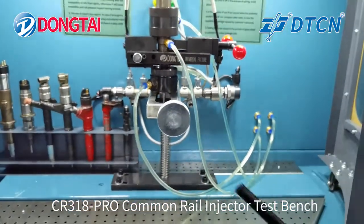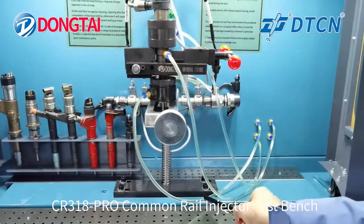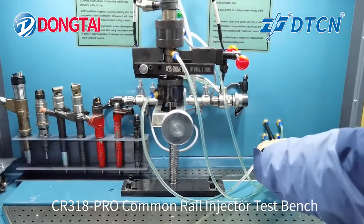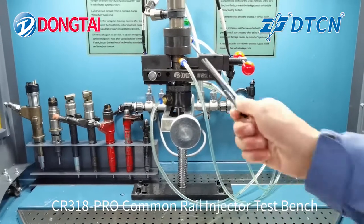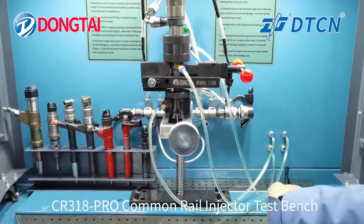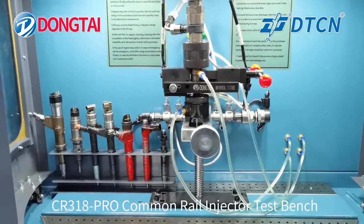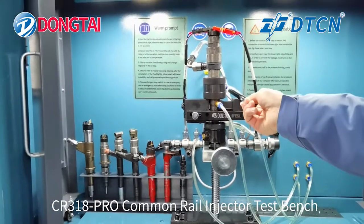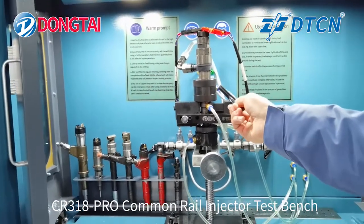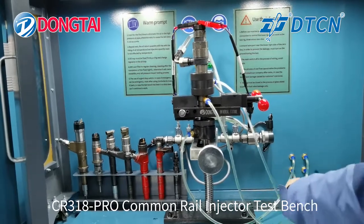Here is the injection oil pipe connection. The oil return pipe goes to the oil tank directly.